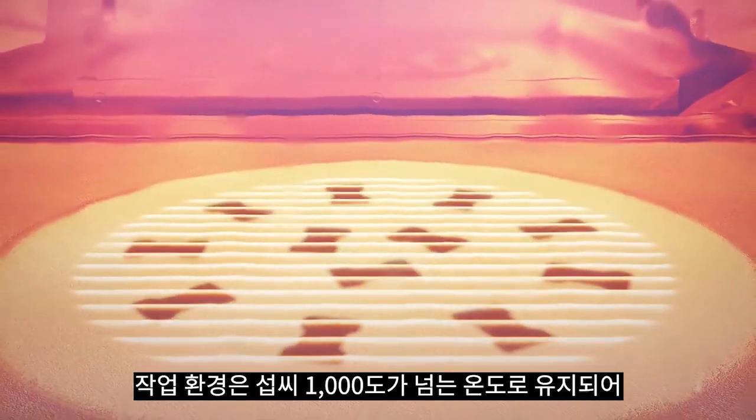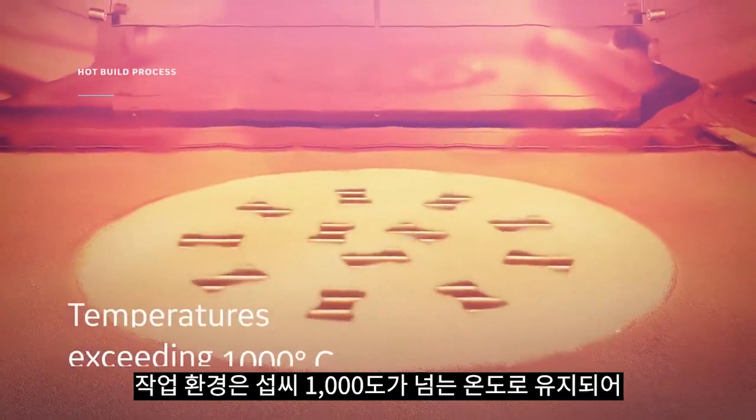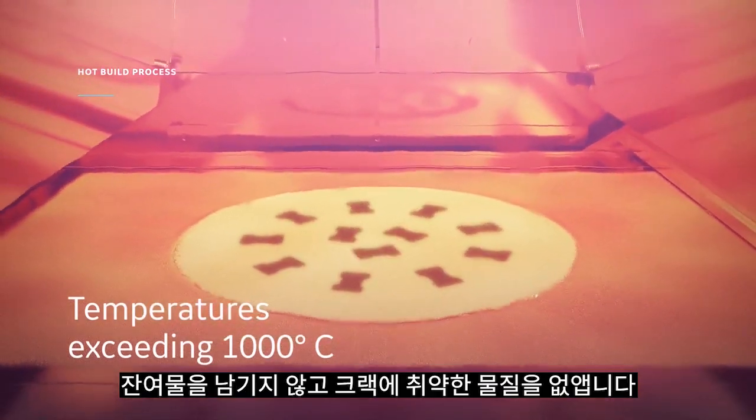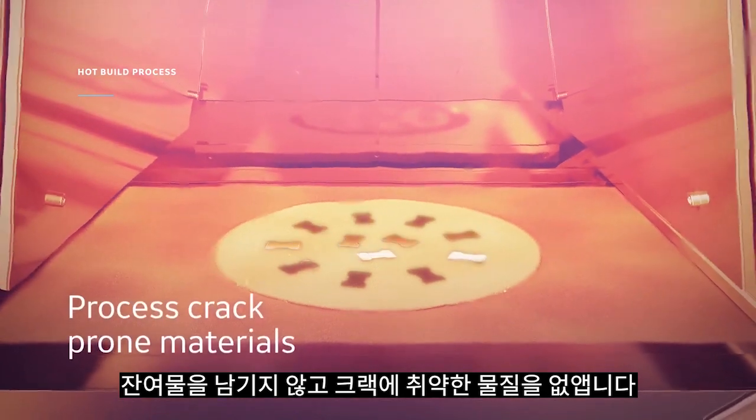The build environment is kept hot, reaching temperatures exceeding 1000 degrees Celsius, resulting in no residual stresses and allowing for the processing of crack prone materials.